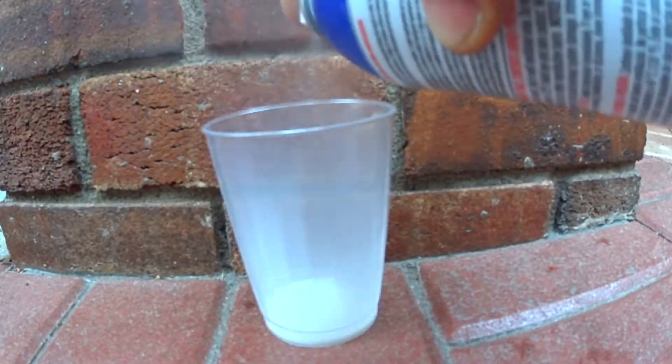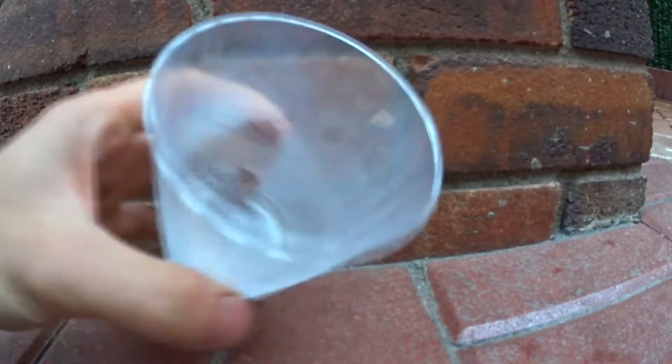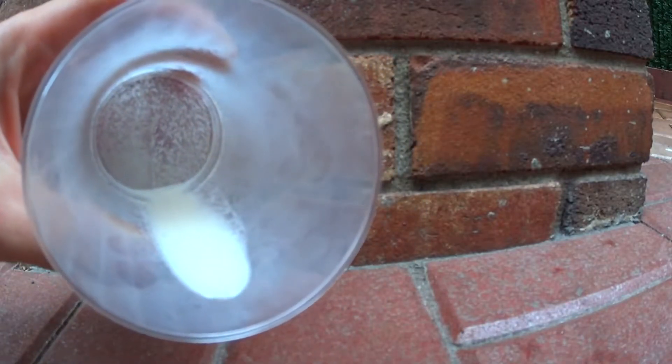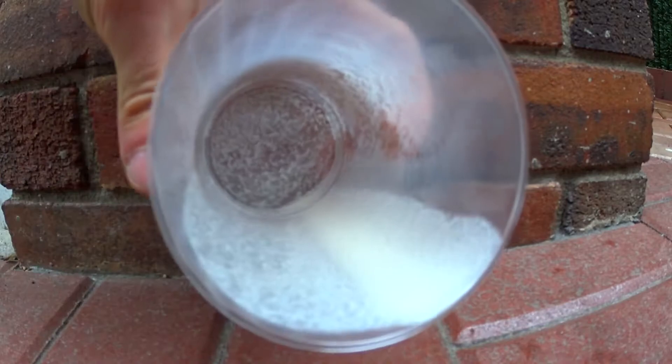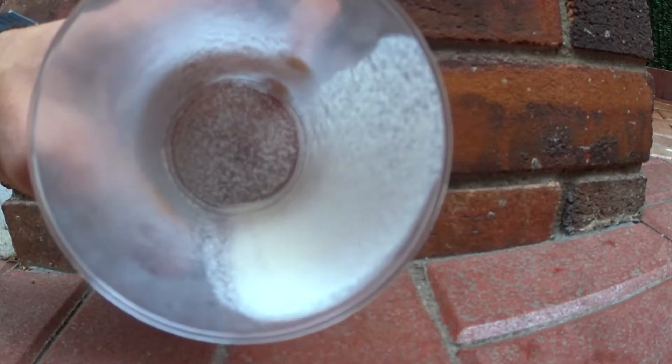The reason that is, is because pearlizer is just a version of glossifier with an added pearl flake in it. So with that understanding, let's get started.